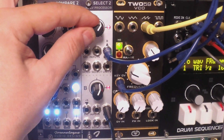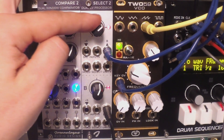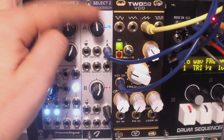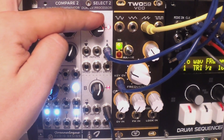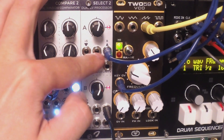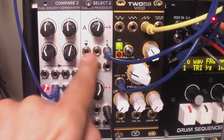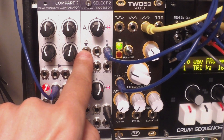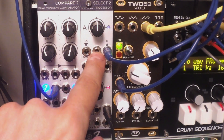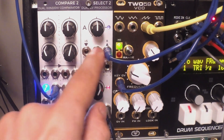Now when I move this knob it provides an offset to the filter, so I can open up the filter and close the filter as you can hear. The module also has two inputs. One is normalized to plus five, so it works in conjunction with the knob. The other is connected to zero, so I can use that as a mute or on/off switch.